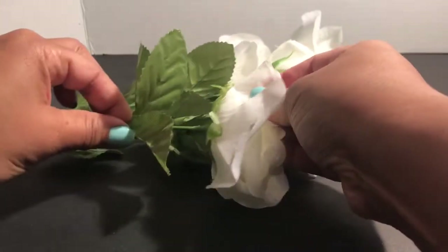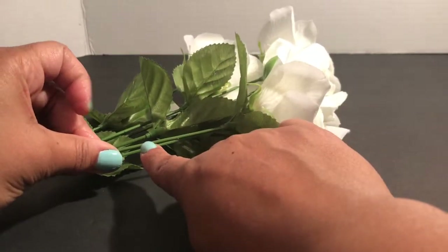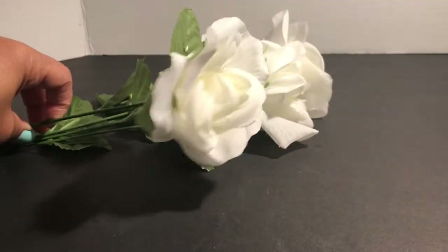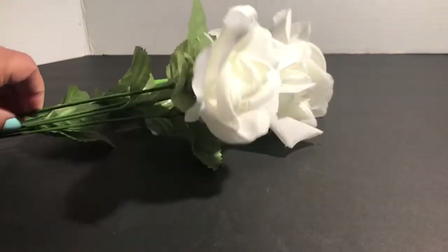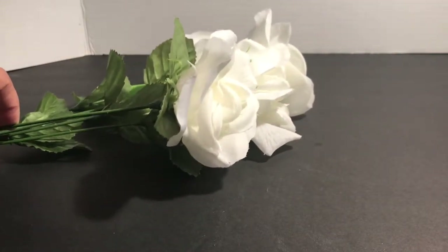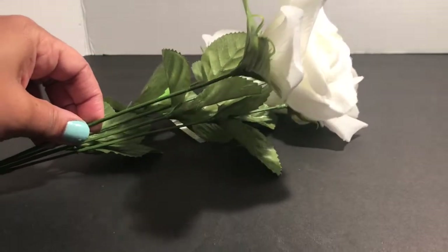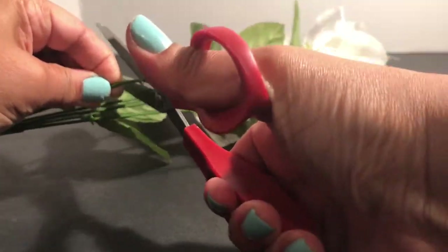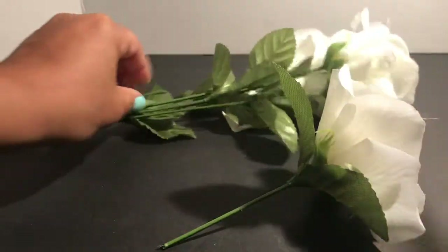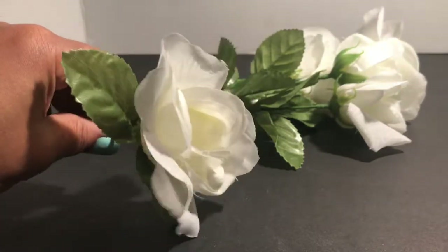I'm going to keep the greenery on the flowers, pull it up, and then cut it probably right about here so I can twist the flower into the wreath. As mentioned, you can glue it or twist it — I'm going to twist mine so I can change something or add another color later. Because the stem is plastic it's a little difficult to cut, so you have to work the scissors a bit.